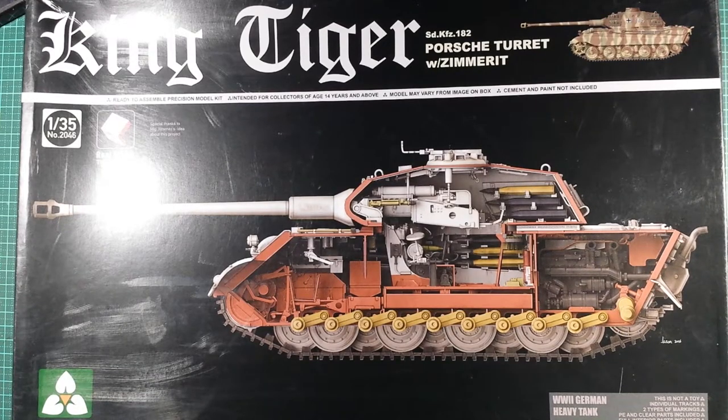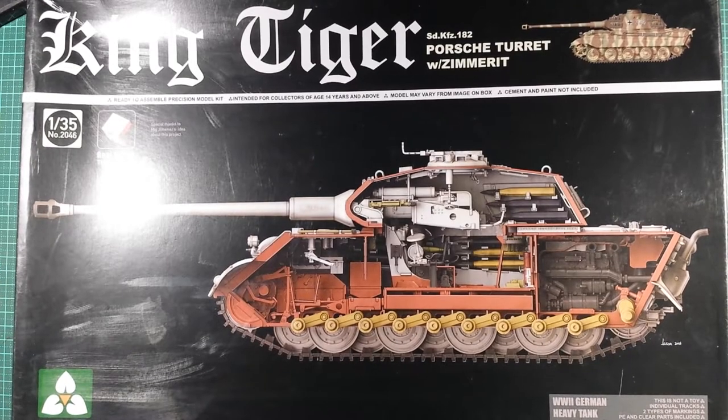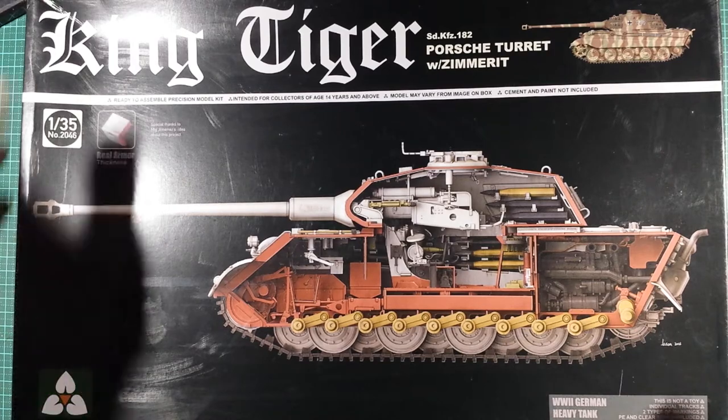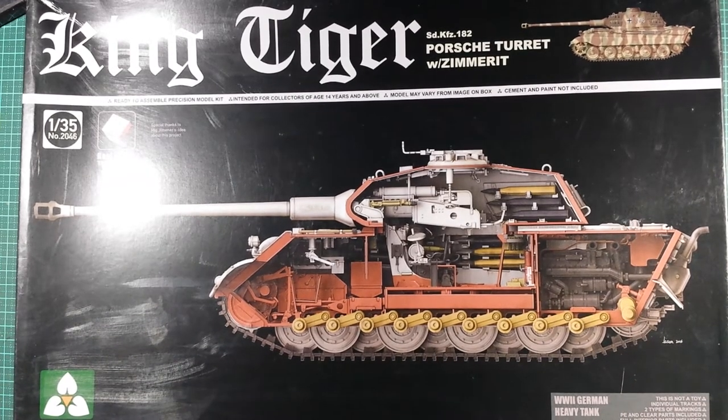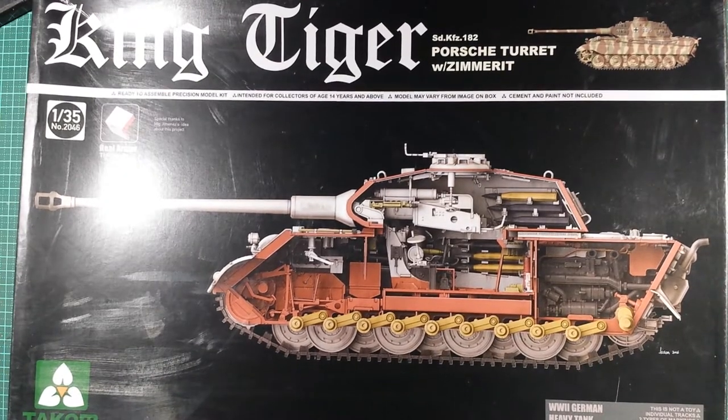G'day fellas, I've got another kit review or unboxing to show you. This is one of Takom's full interior King Tigers. I've got three of these in the stash — the white box Henschel turret, and another Henschel turret with zimmerit. I'm just going to show you one because there isn't that much difference between them, besides one being a Porsche turret and the other being a Henschel turret, but they're all full interior.